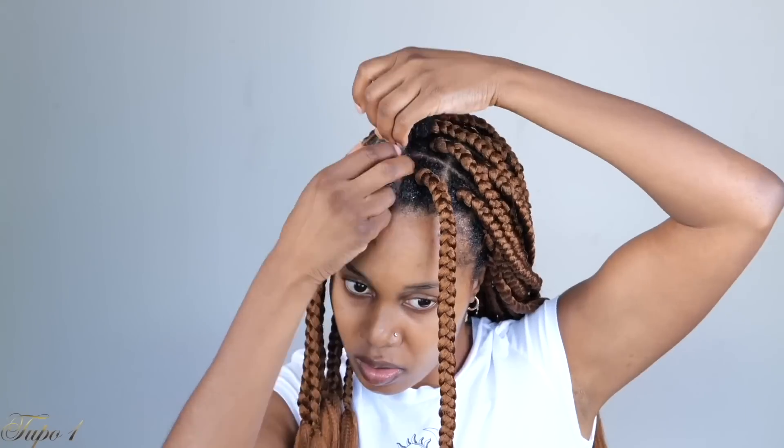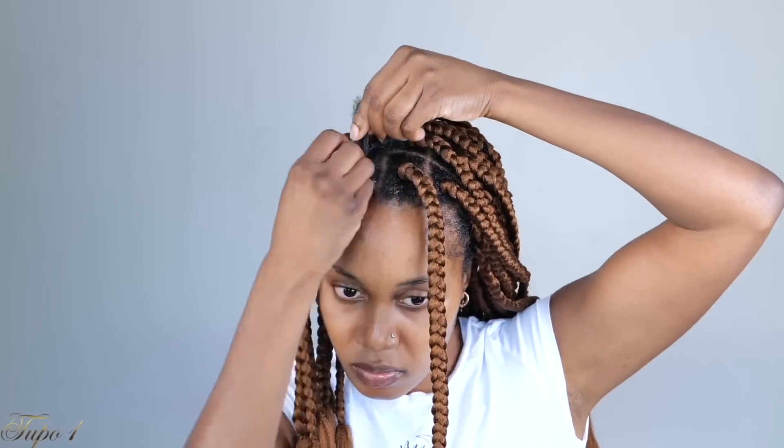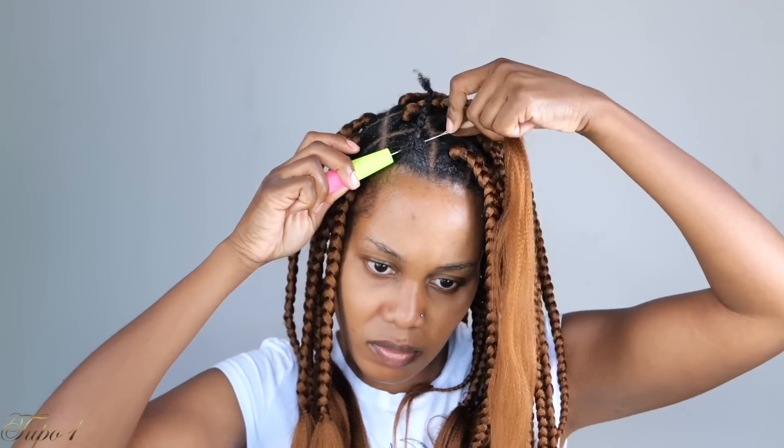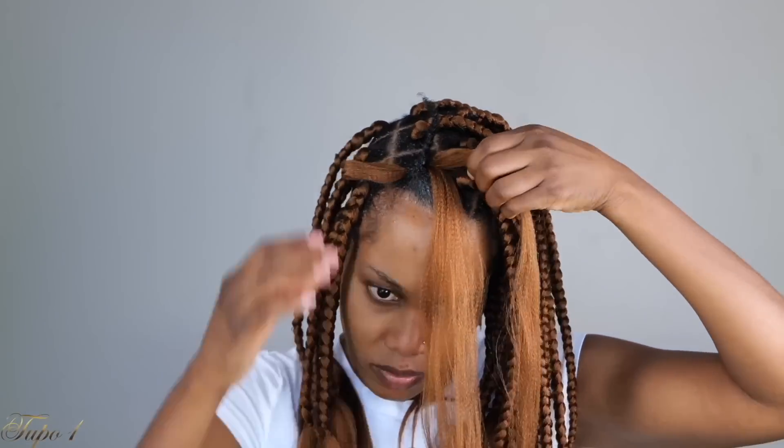This is very, very easy — anybody can actually do this. And you can rock this all year round: summer, spring, fall, winter. These two looks right here are giving you all these easy tutorials.